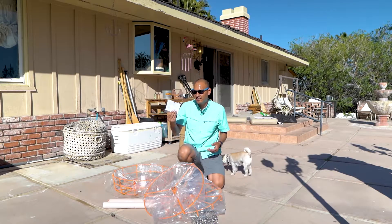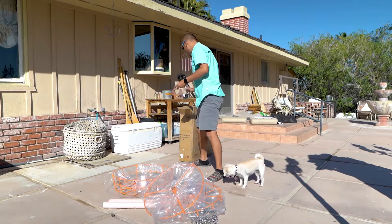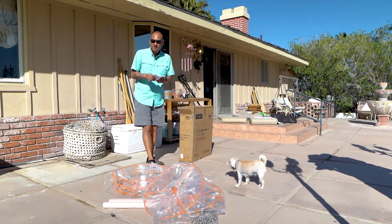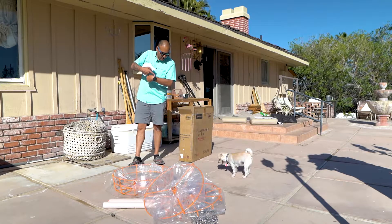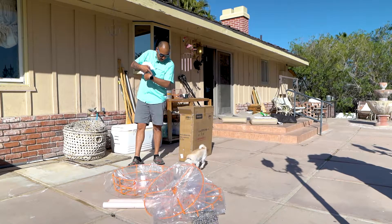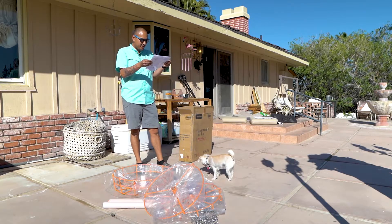Do we need the instructions? Yeah, we probably should look at the instructions. All right, let's check out the instructions. And Puff — she is chasing the reflection from my watch on the floor. She's kind of crazy. Anyways, let's see how we put this thing together.